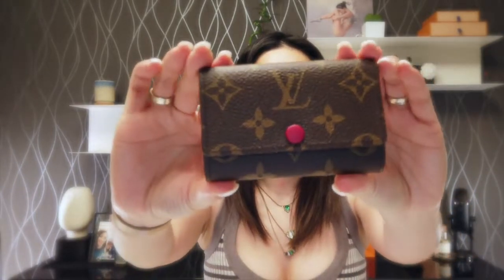First of all, I did an unboxing, so if you want to see the unboxing I'm going to put a card right there and also in the description below so you can check it out if you want to. So when I bought the six key holder it actually came in this box — I'm just going to show it to you and open it. It arrived in this small pouch and the six key holder is in here.